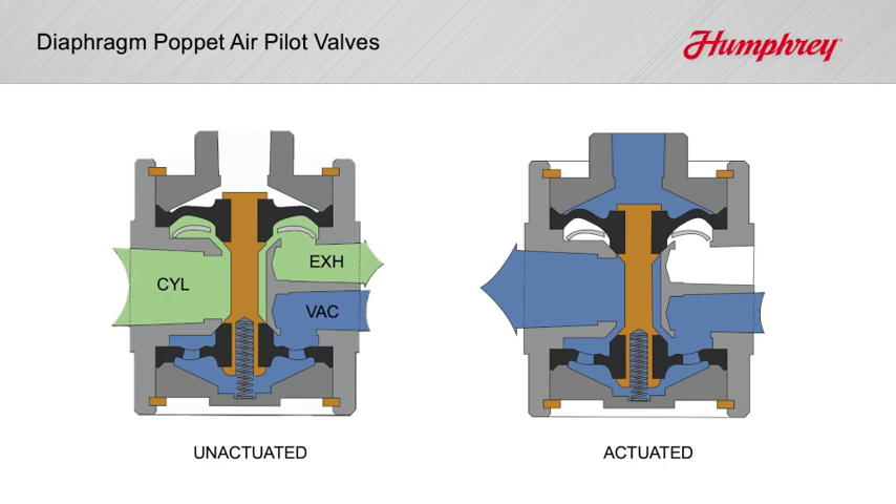Humphrey models include two, three, and four-way normally closed or normally open function, low-pilot pressure types, and alternate valve media types.